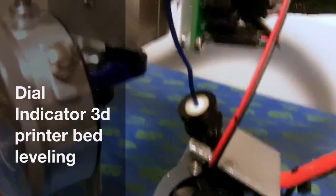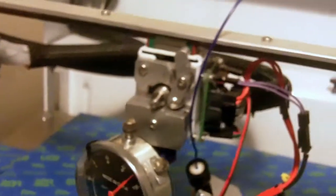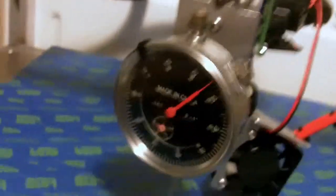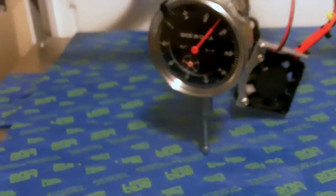Hey folks, here's my dial indicator connection. There's a little fixture I built that attaches a dial indicator to the Type-A machine's groove mount head. This is useful for checking the bed for level and leveling the bed. This will just be a quick video on how to level the bed. I've completely unleveled the bed just for this demo, so it should be way out of level right now.